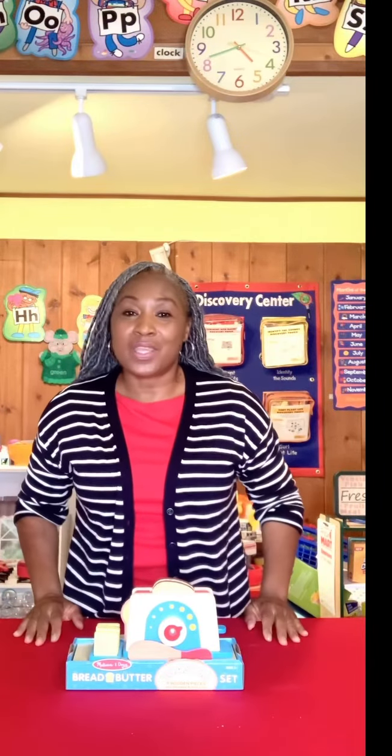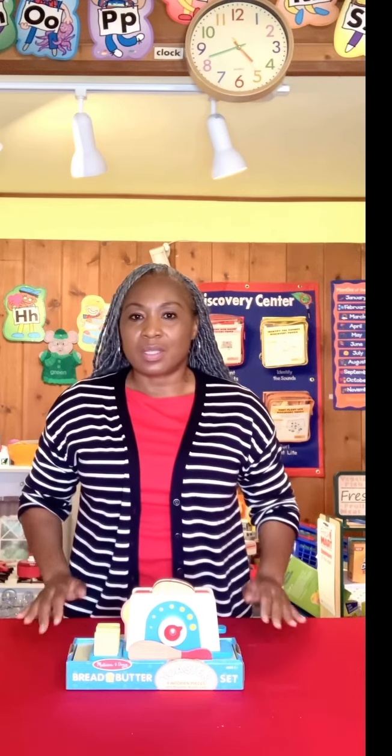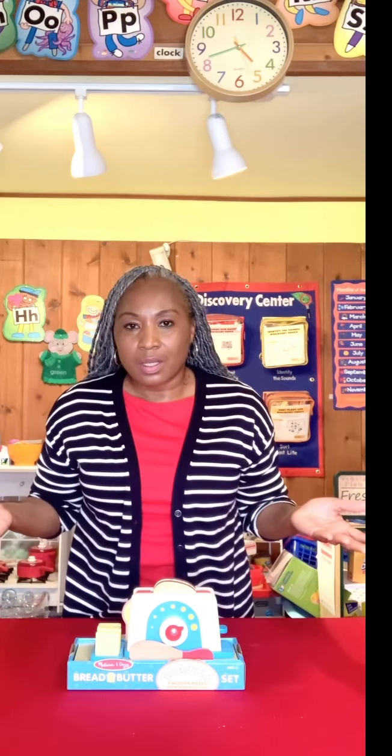It's Ms. Tanya, and I am here to do a review on the Melissa and Doug Bread and Butter Toaster Set. What kitchen is complete without a toaster? Who doesn't love toast?